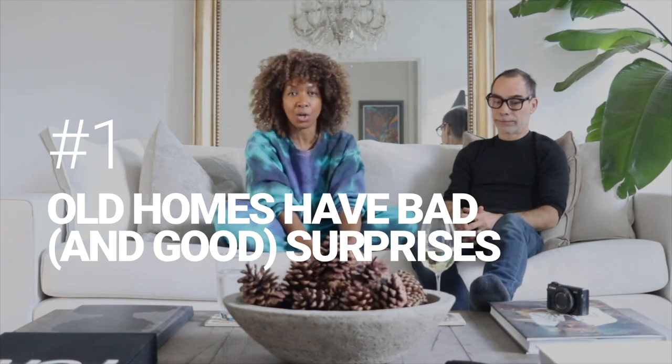Old homes always have surprises — things people have covered up in the past, and dangerous things too, like an outlet buried behind a wall. This house from 1904 had gas lighting, which means every overhead area actually has a gas line pipe going to it. When they converted to electricity they left all the original gas pipes in place. So when you open up walls to put in electrical, you need to make sure there are no gas leaks. Old homes have surprises — and good surprises too, as we found out.